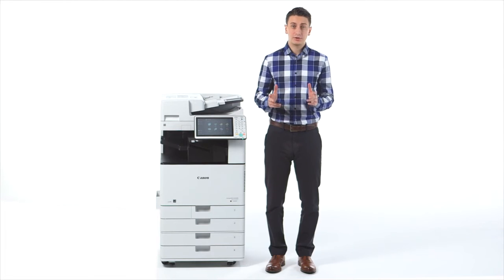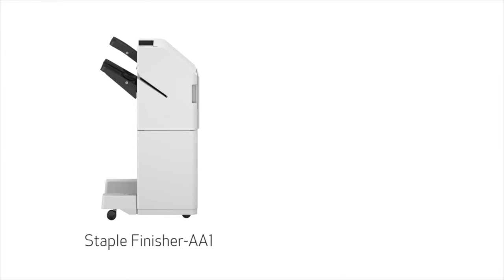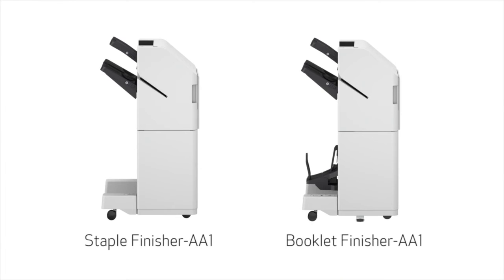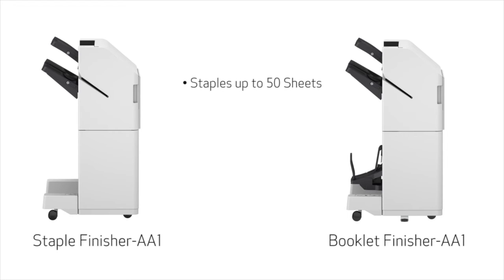With the ImageRUNNER ADVANCE C3500 series, you can choose one of two optional external finishers: the Staple Finisher AA1 or the Booklet Finisher AA1. Both are capable of stapling up to 50 sheets, but the booklet finisher also supports saddle-stitched booklet printing.